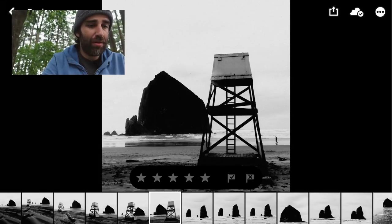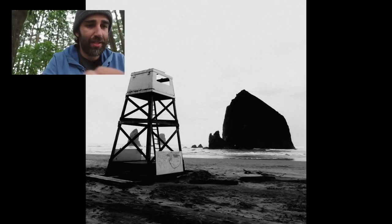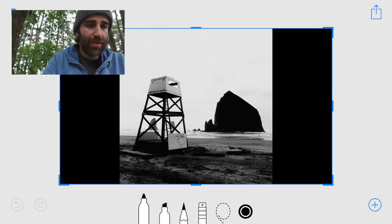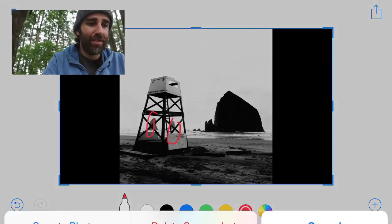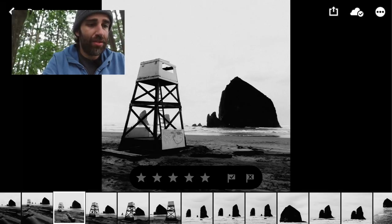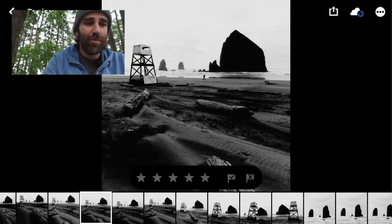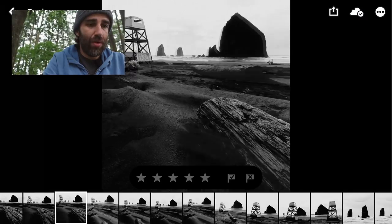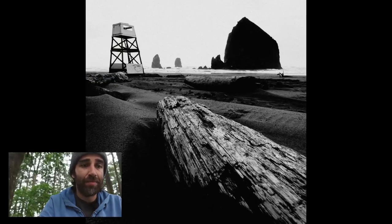I saw this watching tower — it wasn't there two years ago, so this is new. I tried a bunch of compositions but they didn't work. As you can see, the rocks are behind the tower and it creates a very busy composition. I don't like when things overlap — try to avoid that as much as you can. I was looking for different angles and including these logs in the foreground, but it was very busy. So I tried to go lower and lower, trying to focus on just one log, and I came up with this composition — this was the final one. I really like how the log points towards the tower and then you have the haystack rock on the right.